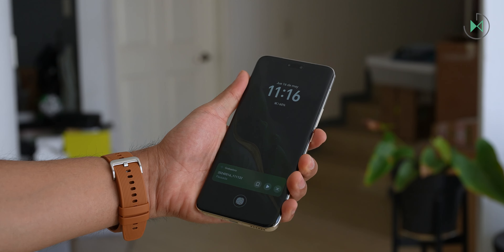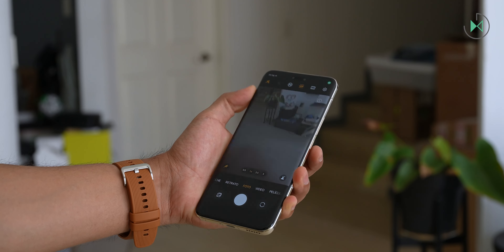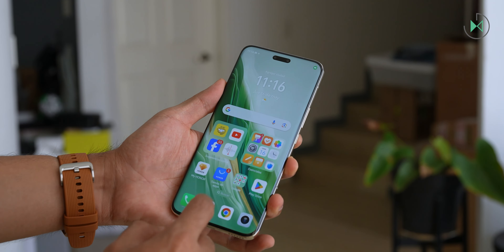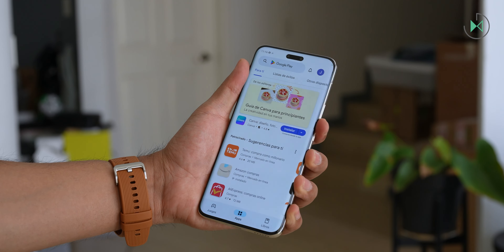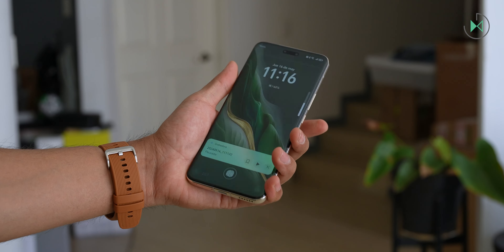The quick release method is two taps on the volume down button, but the screen must be locked — if you're inside any other app and want to quickly access the camera, this gesture is not going to work. So I'd like a faster method of opening the camera.